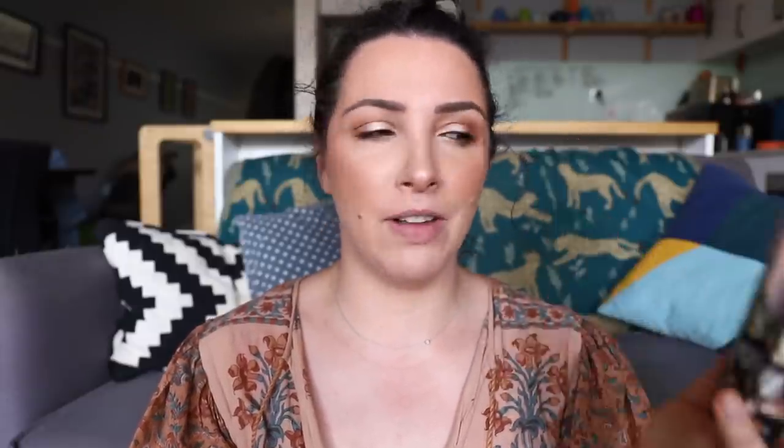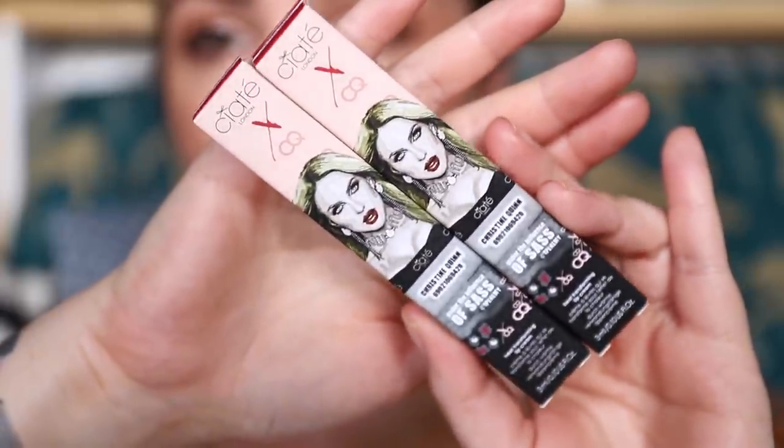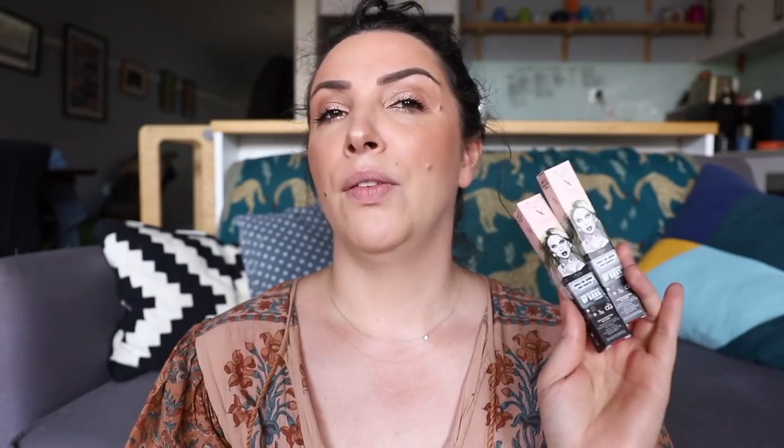What I'm talking about are these products from Ciate London — heat activated liquid lipsticks. I believe these are limited edition so I wanted to get on to it fairly quickly because I don't think they're going to be around forever. They're in a collaboration launched recently with Christine Quinn. If you don't know who that is, you're not alone — I had to Google it. She's on some property reality TV show.